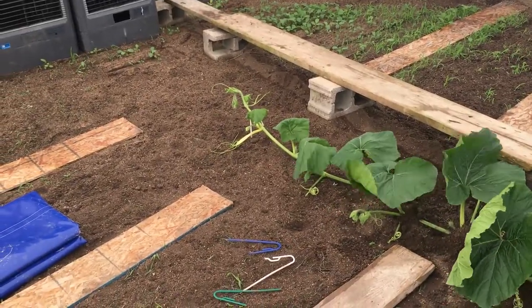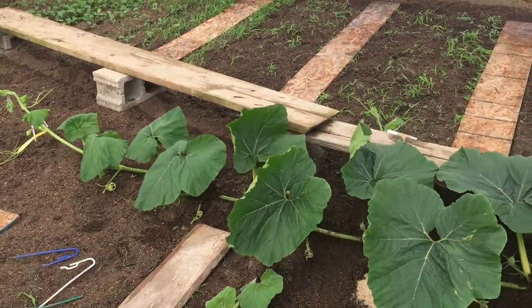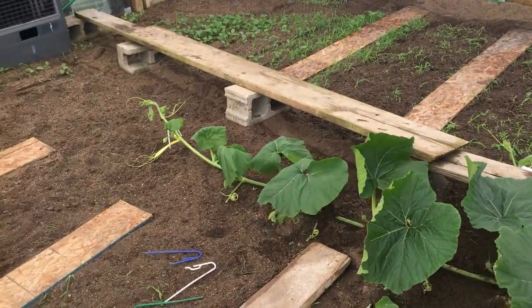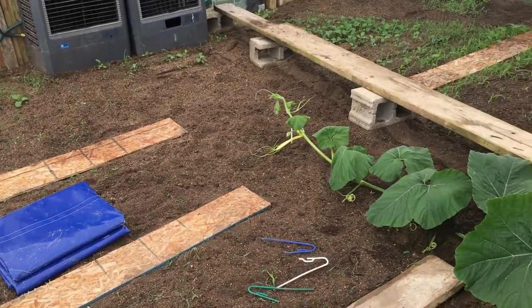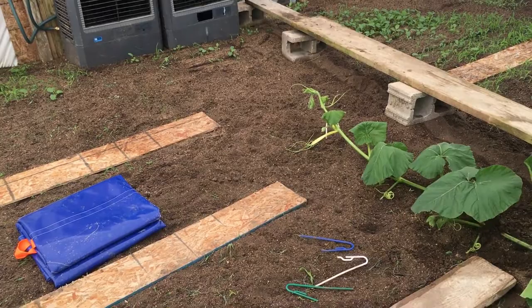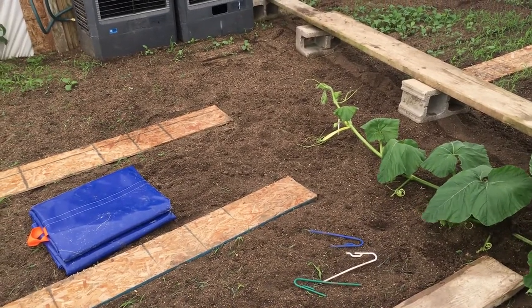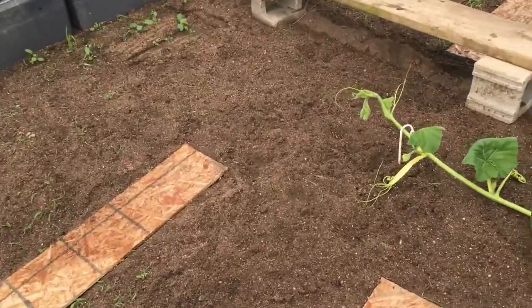I love this time of year because videos come more often — the plants are growing more, things are happening. Today I'm going to show you how we're going to set up this year for getting ready for this guy right here.